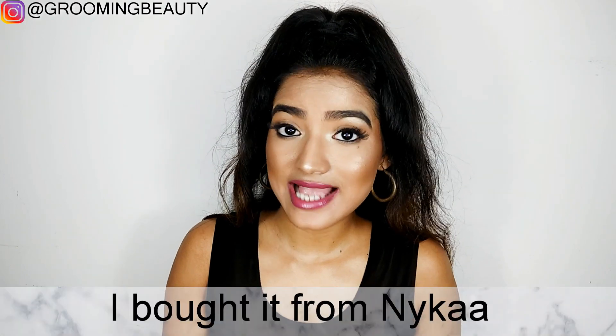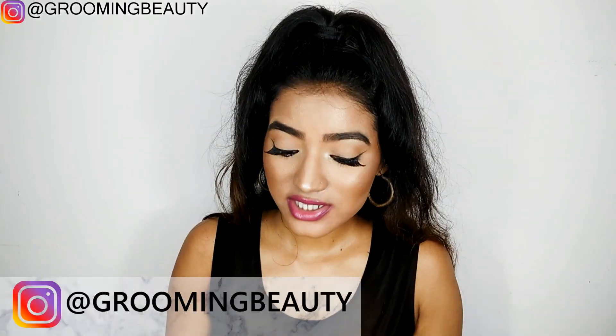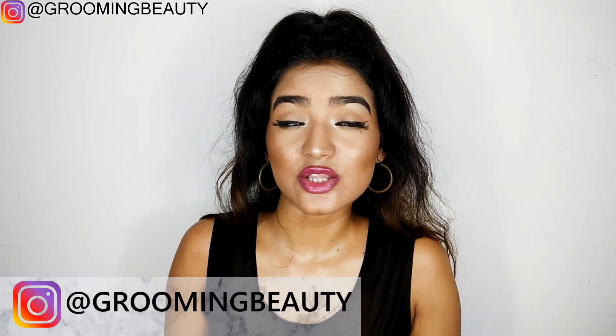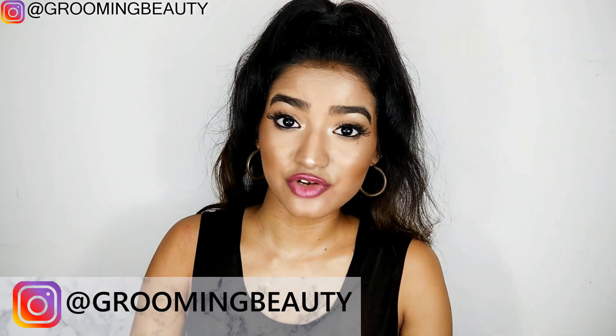It doesn't contain any parabens or sulfates, which is a great thing, but it does contain artificial fragrance, which is not a good ingredient and can irritate sensitive skin. I would recommend this face wash for all skin types.